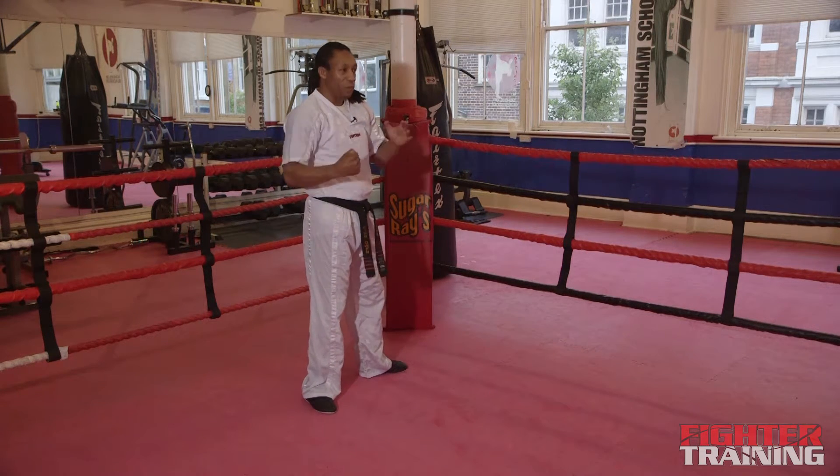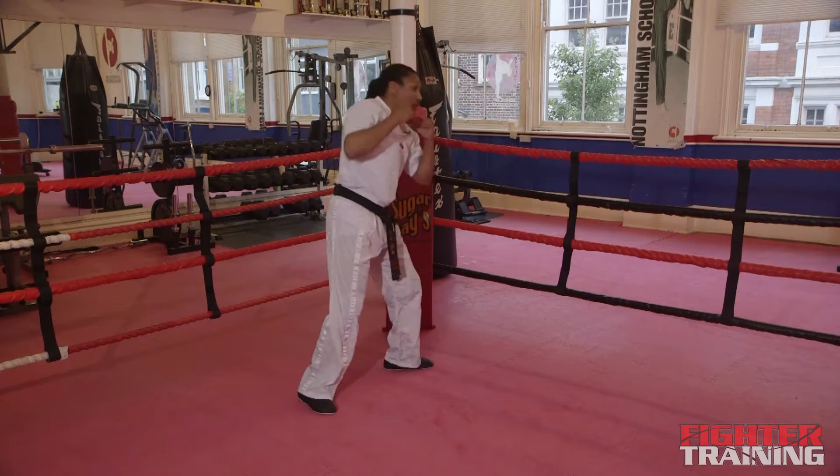With this punch, you don't want to put too much into it and you don't want to be tense. You need to be nice and relaxed. Slip and it's straight over and down.